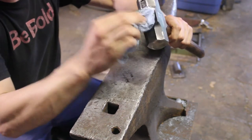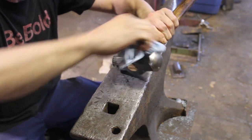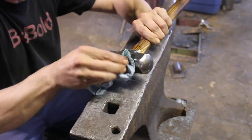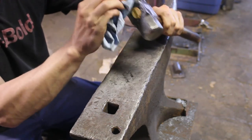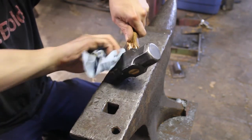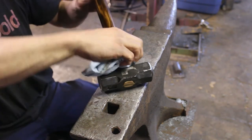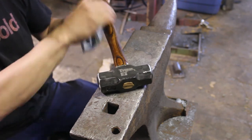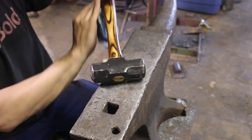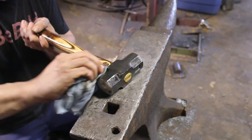Now I'm just using some linseed oil. I use linseed oil on all my handles, hammers, and axes — just get it all nicely rubbed in. These handles come already with walnut oil on them, so I don't have to worry too much, but I like going over everything again with the linseed oil.